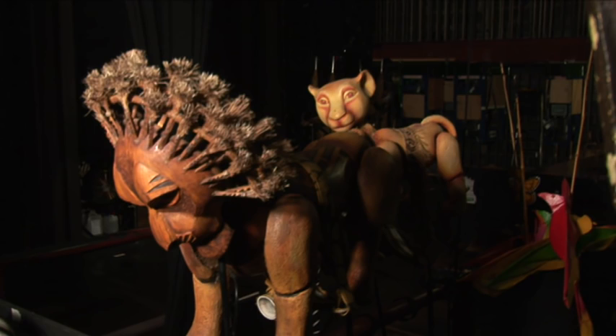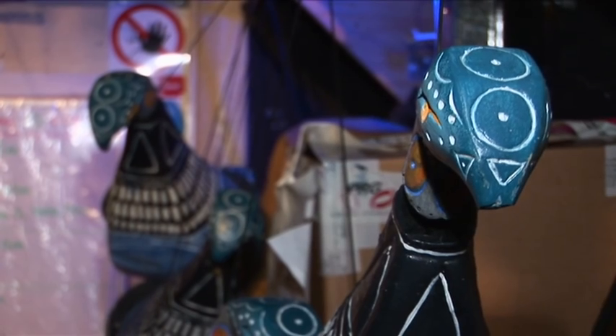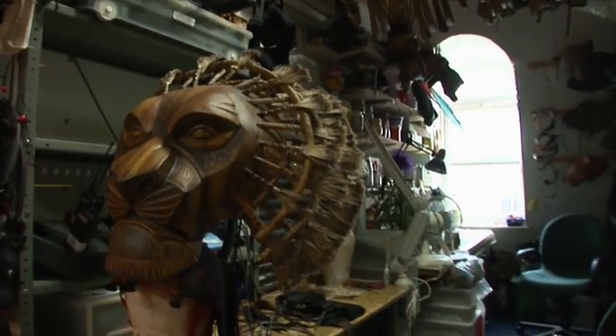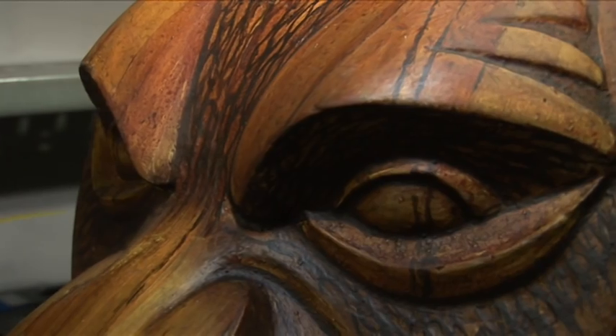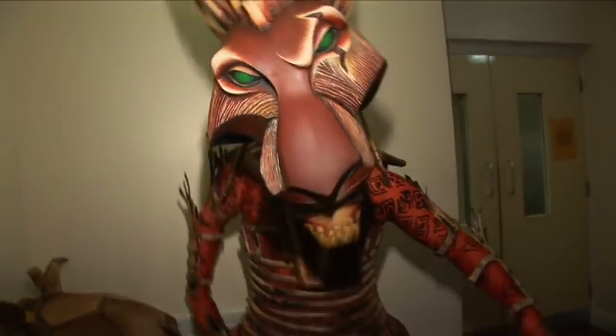On stage, as fantastic as the puppets are to look at, they also serve an important purpose in explaining the characters behind them. Mufasa's mask looks like a beautiful sunrise — the strength of this beautiful oak on his head is carried through in his entire body and his persona. That is the complete opposite of Scar. Scar's mask is all cut with different lines; everything is askew, everything is angular. It's such a great opposite to who Mufasa is.